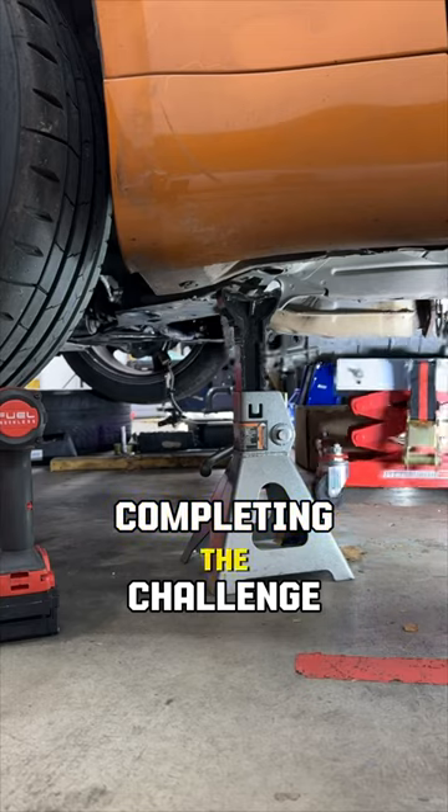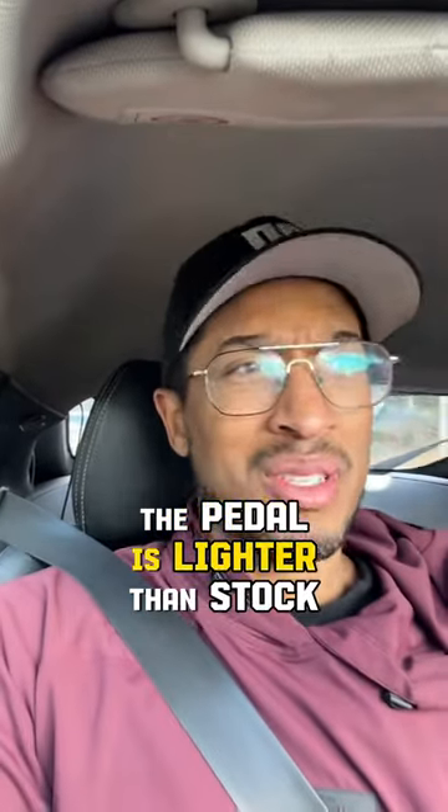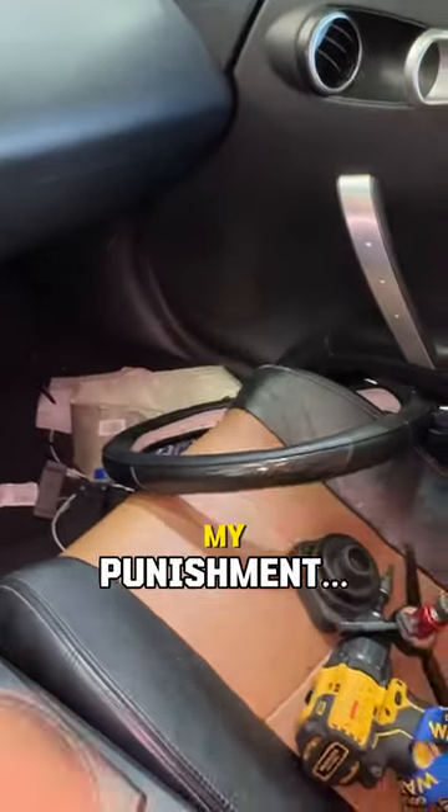And even though the timer went off, we set a personal best by completing the challenge in just 10 hours. All that's left to do is test it out. There's no noise, the pedal is lighter than stock, and I've practically doubled my torque capacity. Oh yeah, and install my punishment.